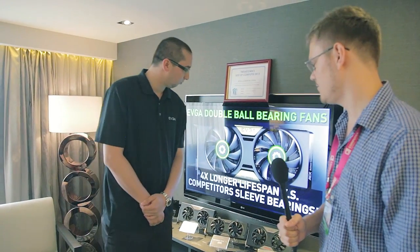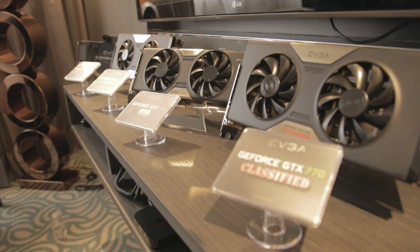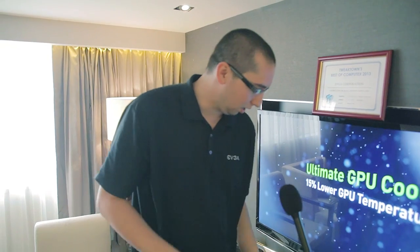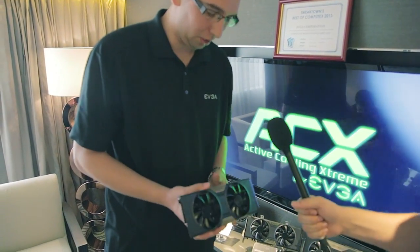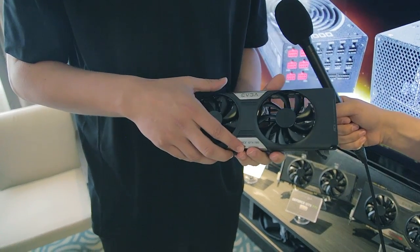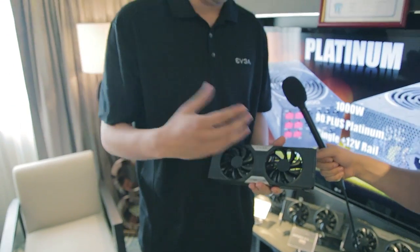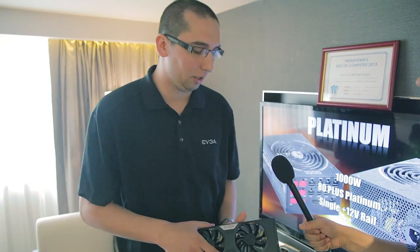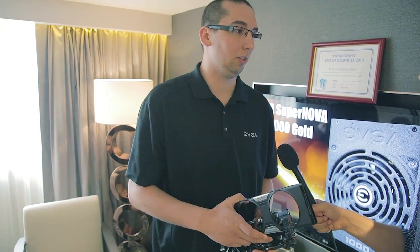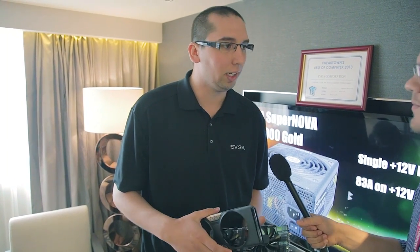One of the last things here at the EVGA booth is their powerful graphics cards with custom coolers and custom PCBs. What makes them so special? Recently we launched the GTX 780 and the 770. A lot of our cards use this new EVGA ACX cooler. We spent a lot of time making sure this cooler was the best it can be. These are double ball-bearing fans — most competitors use sleeve bearings — and double ball-bearing fans offer a much longer lifespan and have less resistance, requiring less power to operate.